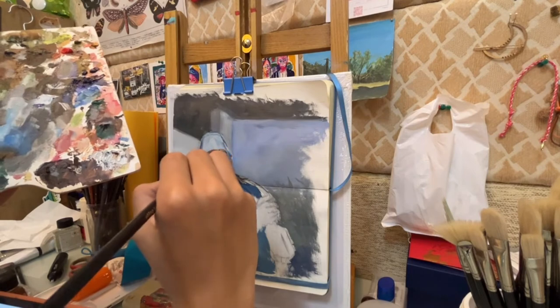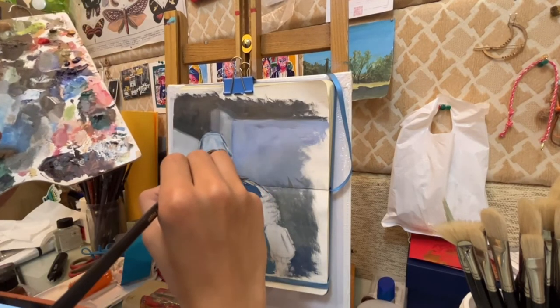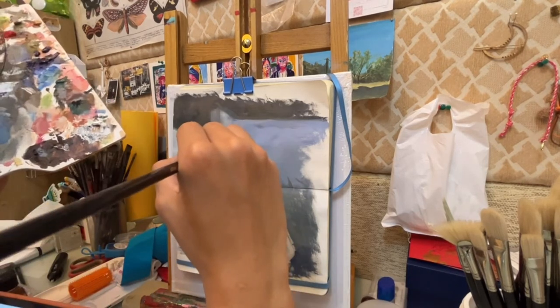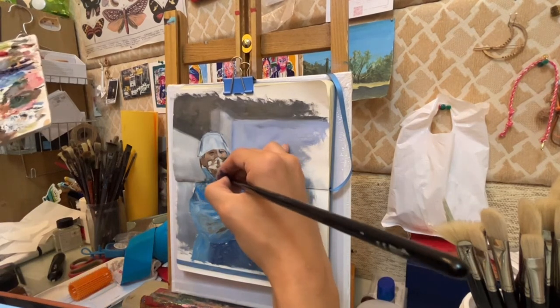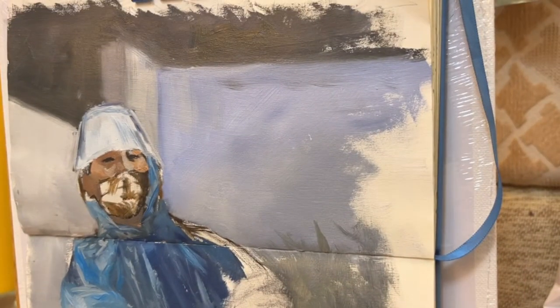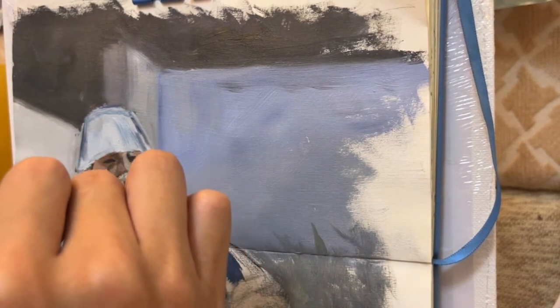In most skin tones, it's actually not that saturated, so you have to make the color a little more desaturated than what you think. In this painting, first I try to mix orange and yellow together, which makes a perfect orange. Then I add brown, blue, and a little white to desaturate the color.